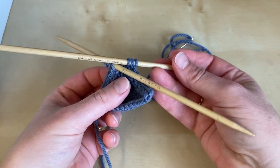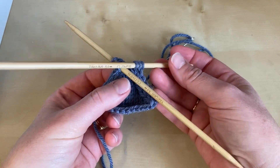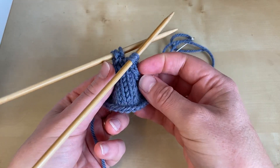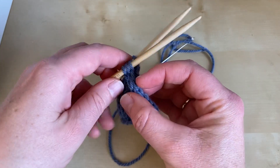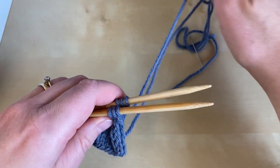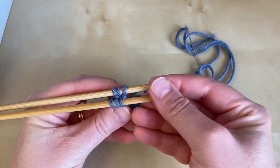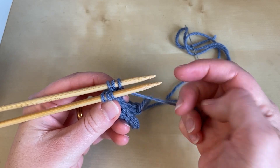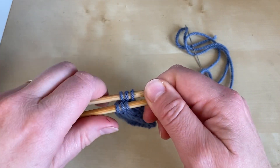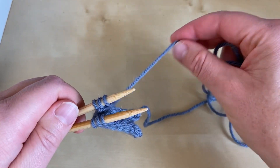You've gone from having six stitches on two needles, and you're then going to fold your work so that the right side is on the outside. You want the right side outermost, and the working yarn is attached to the stitch at the tip end of the needle and also to the rear needle.